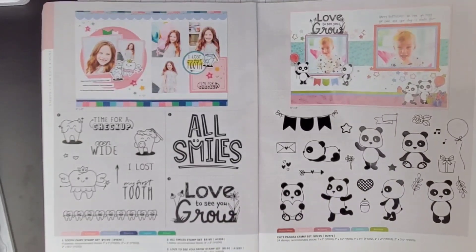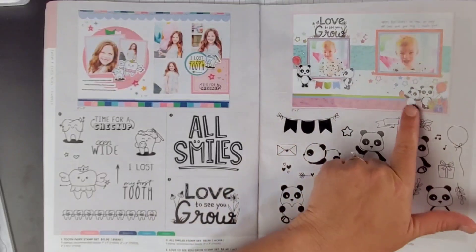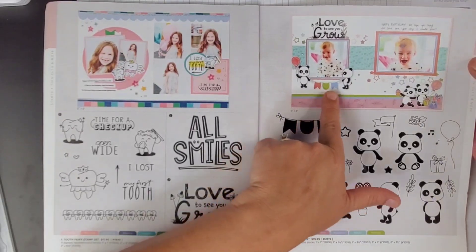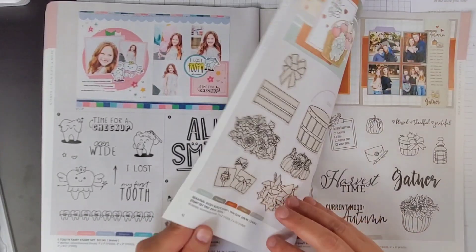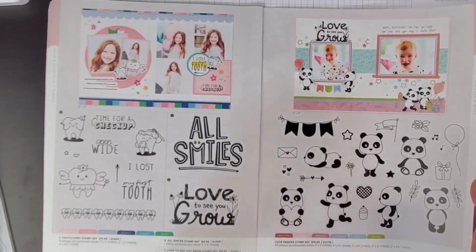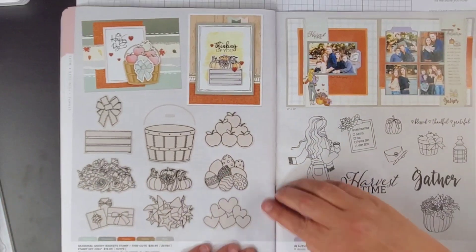This is really cute — panda bears. I did not get this one either. For this layout right here, it looks like they've used this Love to See You Grow stamp as well as this one. Really cute. I like their little banners down here and their little stars too. Very cute. I love looking at the inspiration in these catalogs. I've got a pile of them right above us and I go to them quite a bit.